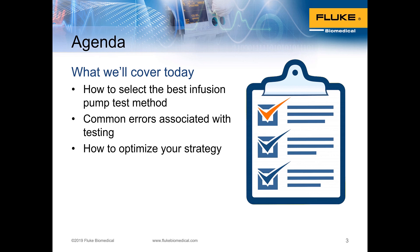We'll cover how to select the best infusion pump test method, common errors associated with testing in all the methods possible that are available, and how to optimize your strategy.